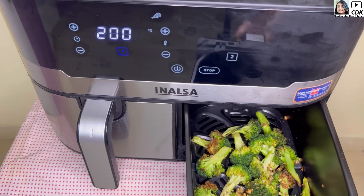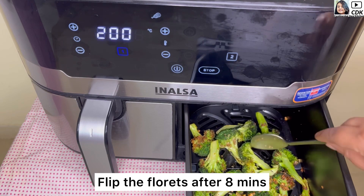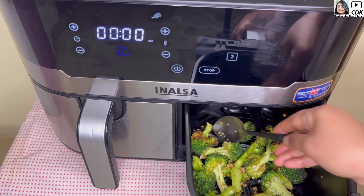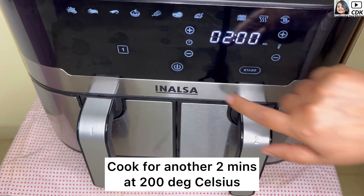After eight minutes we will check the broccoli florets and flip them once they're almost done. I will cook them for another two minutes at 200 degrees Celsius so they are done from both sides.